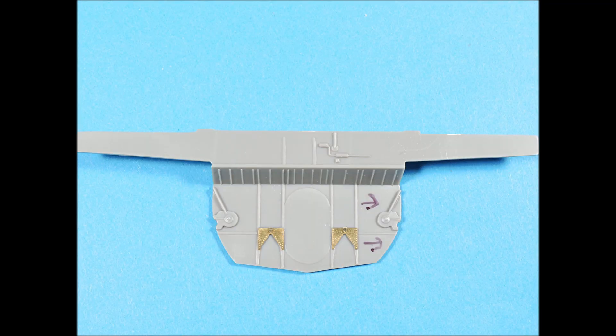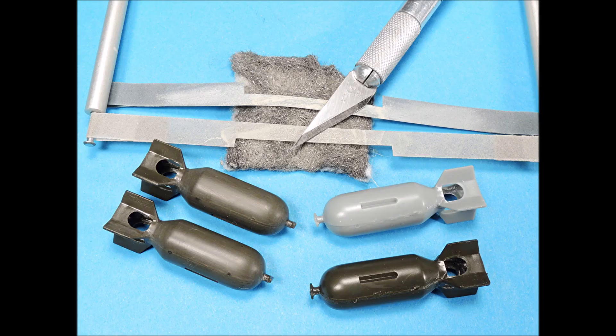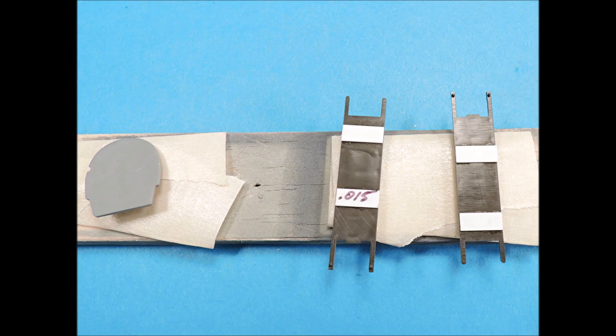The aft bomb bay bulkhead only had two photo-etched parts to be added. The bomb halves' locating pins were removed for a better fit and a bead of superglue was then applied around the perimeter of each bomb. The bomb seam lines were carefully scraped, wet-sanded smooth with a Flexi-File, and then polished with a fine steel wool pad. The back sides of the bomb racks had deep dimples — they were covered with 0.015 inch thick strips of plastic.